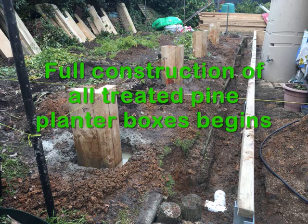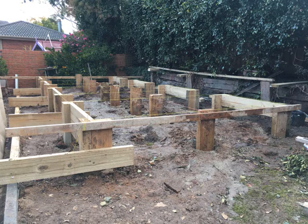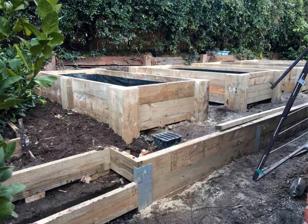Construction of the planter boxes began. We used 200 by 75 corner posts and 200 by 50 mil sleepers to complete the boxes.